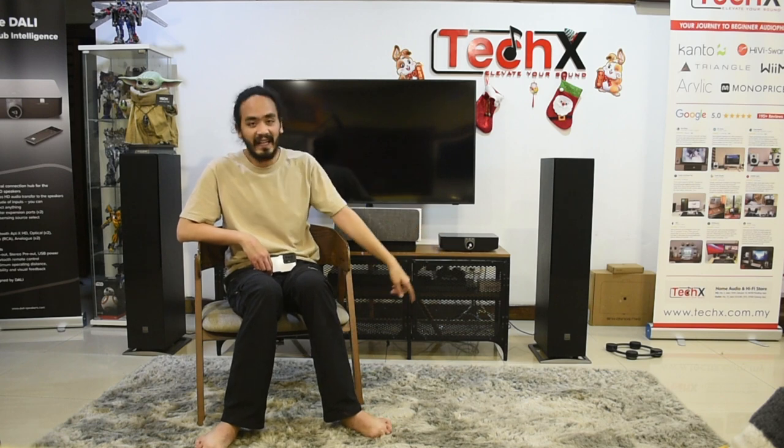Another thing about these DALIs is they also use the SMC style of drivers — the magnet. Basically, everything that you like about the DALI Oberon series, they just made an active version of it, which is really great because we get to hear DALI's tuning. Like, if we change amplifiers on normal passive speakers, we get a different sound and we tend to not know whether that is the brand's signature.